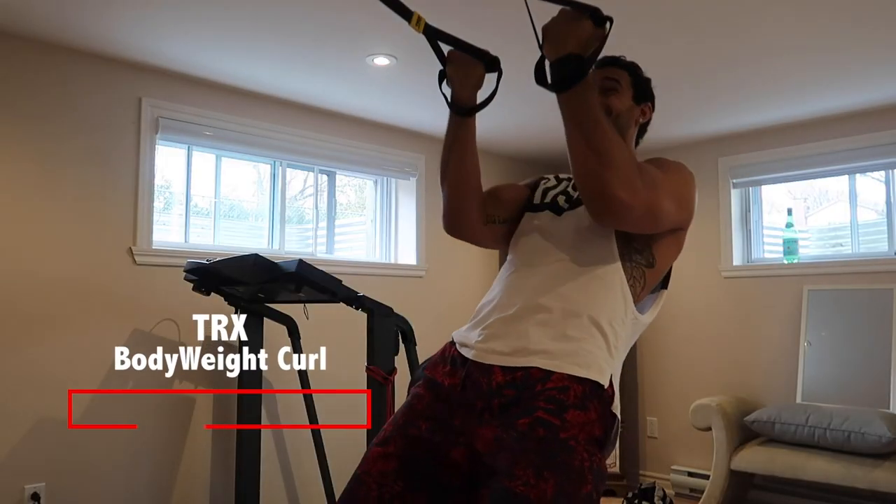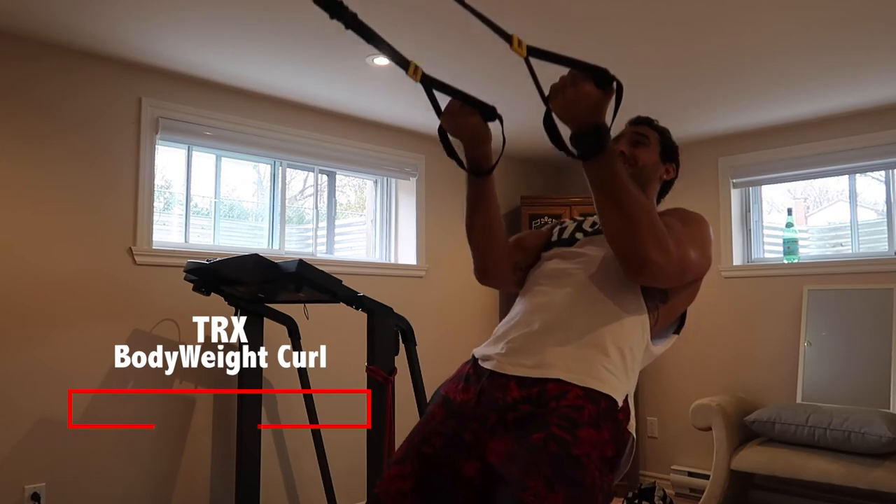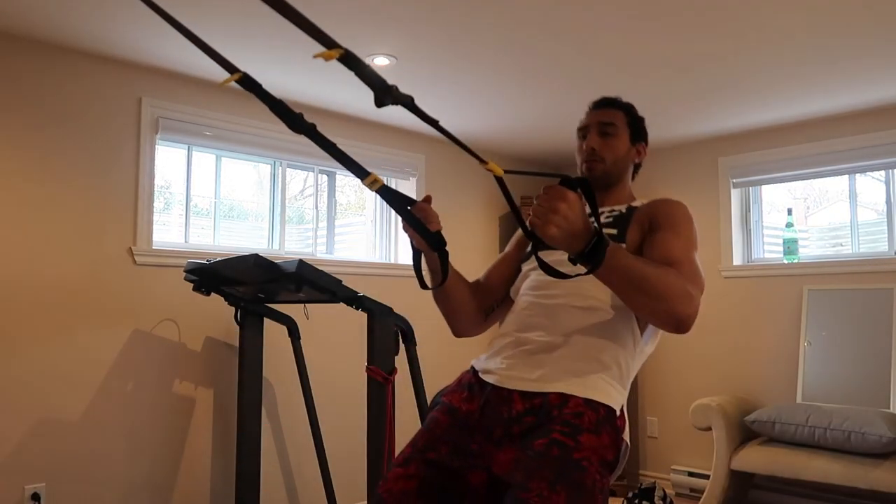Next circuit, we're doing four times with an RIR of two — so two reps in reserve, make sure you have two left. We're doing bodyweight bicep curls on the TRX. When I did this exercise, it gave me roughly 15 or 16 reps. I really focus on the eccentric here — going for maybe five to six seconds — which also took me almost a minute and a half. The time under tension is really implemented here, so I'm getting a lot of metabolic stress plus really focusing on that eccentric, really trying to tear the muscle fibers to later grow and get bigger.